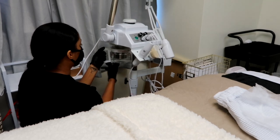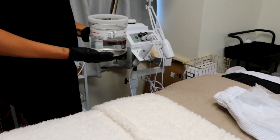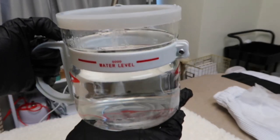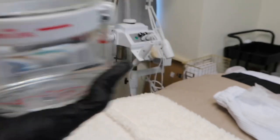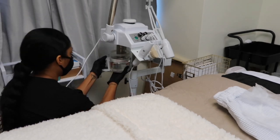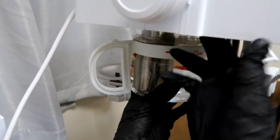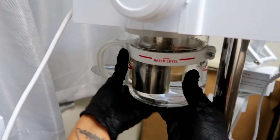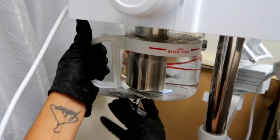Now we're going to set up our steamer. You want to put fresh water for each guest — I do not reuse water. I clean it out and put distilled or purified water in it only, or spring water if I'm out. Do not use regular tap water. Only fill to the water line shown — don't overfill because the steamer can spritz out hot water and burn the client.